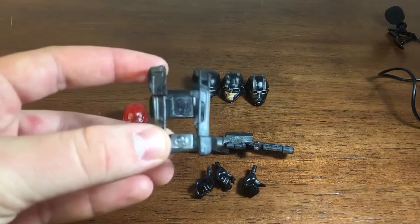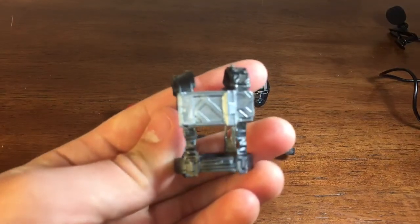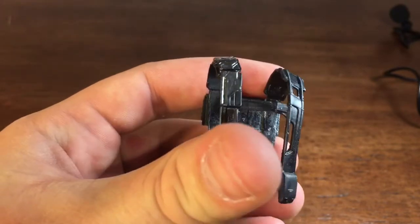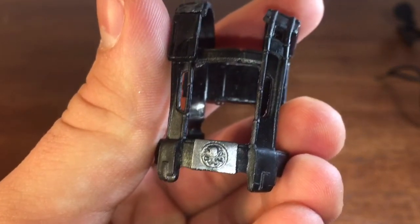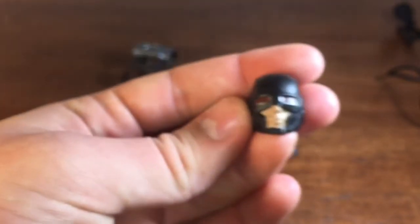The first thing we're looking at is this little combat vest. I'm not really sure what to call this — I'm assuming this is what the Hydra soldiers wear. There's a lot of detail on this and it even has the Hydra symbol right there, as you can see — the Hydra soldier logo.